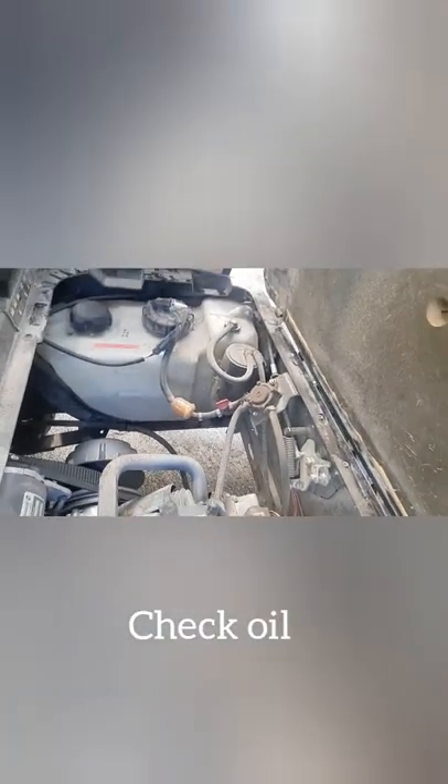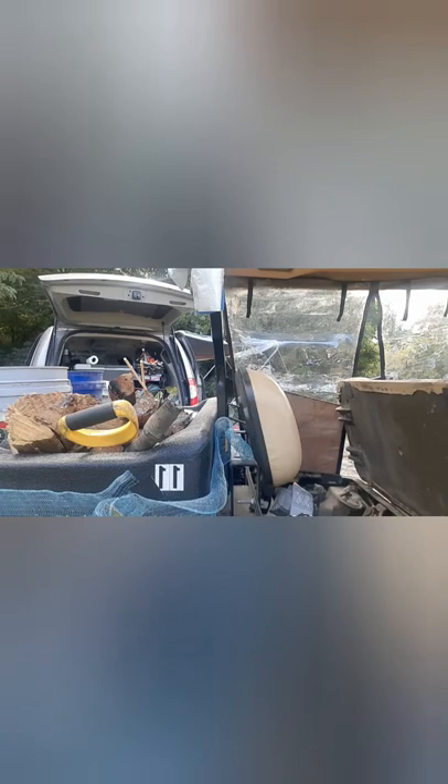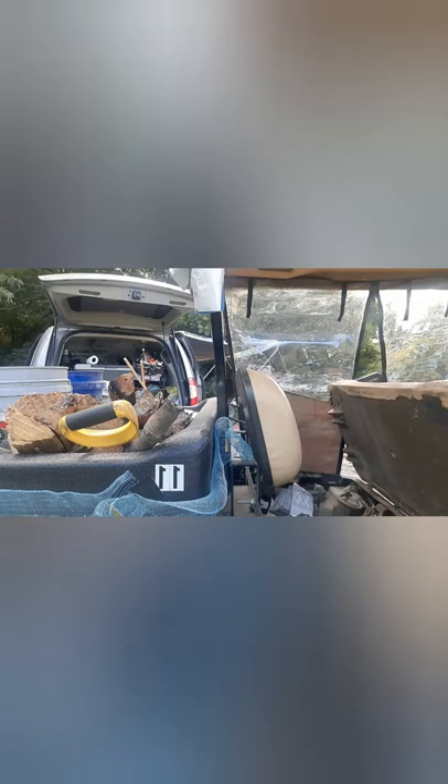The other thing that I am responsible for is checking the oil, and here's the engine. That little red thing there, you check it just like you do a car. And then there's the gas tank — it's half full. So Friday I will go fill it back up. And that's all the responsibility I have. Maintenance takes care of anything that needs help.